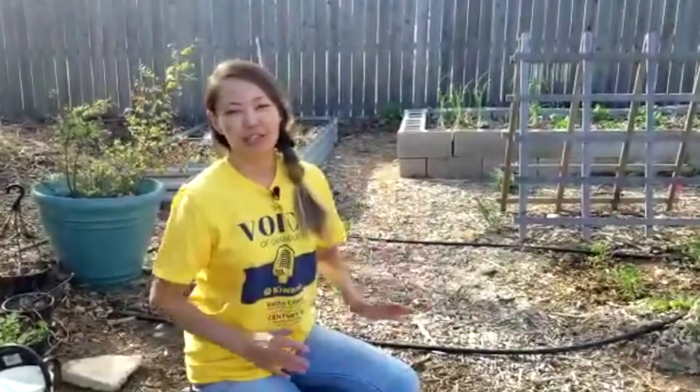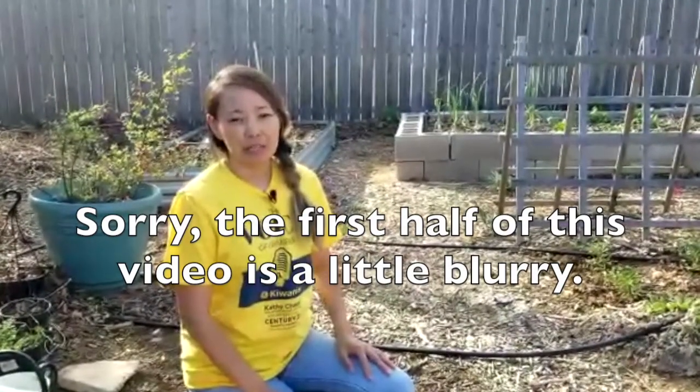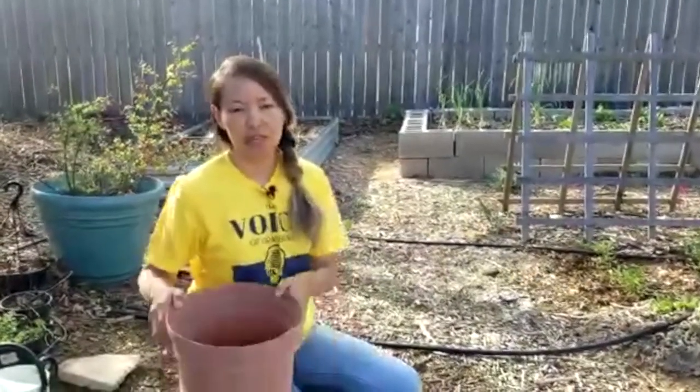Hi everyone, I'm Dina with Mills Family Gardening, welcome back to our channel. Today is March 28th, and I thought I would make a video about how to compost in a flower pot. You can use any kind of container to make compost.